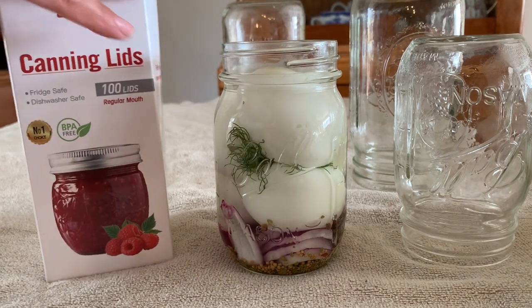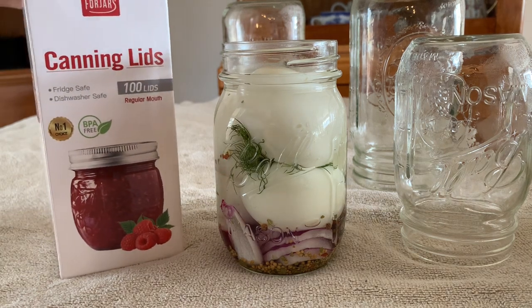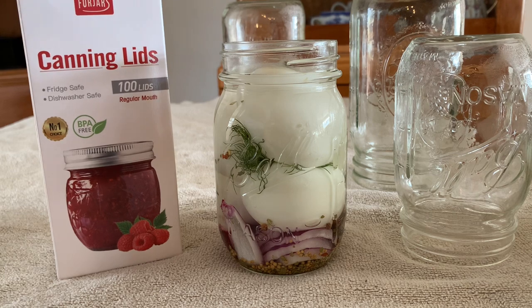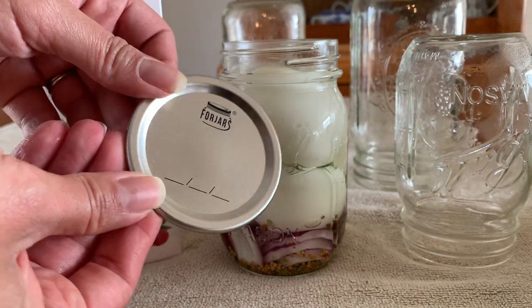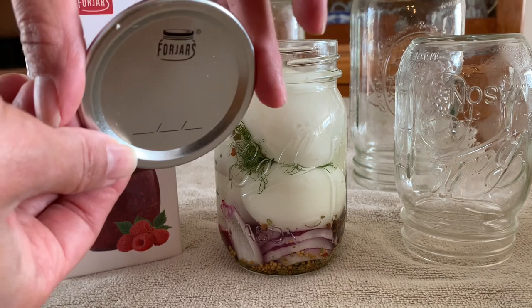A company reached out to me and asked if I would try their canning lids and give a very honest review. They are called Four Jars - I've actually heard of them before, so I'm pretty honored that they reached out to me. Let's see how they work.